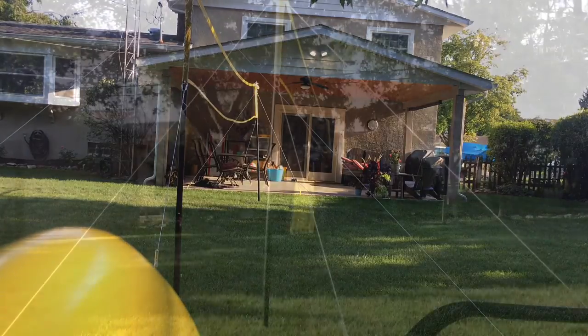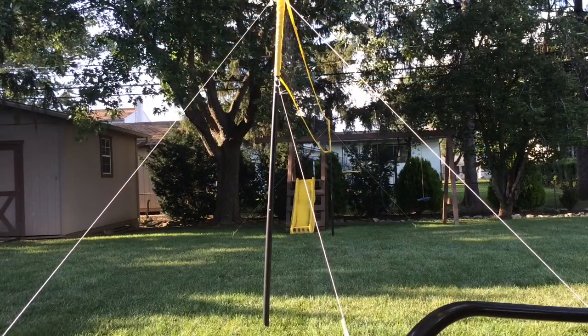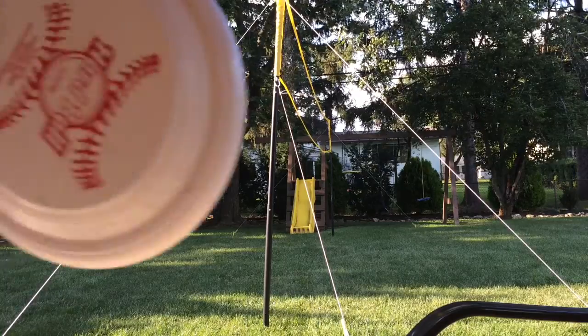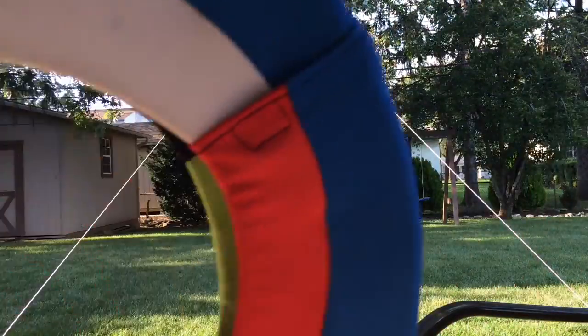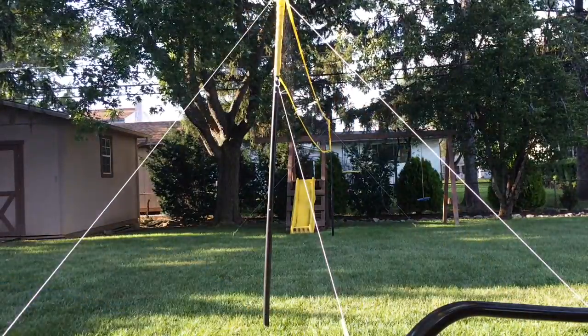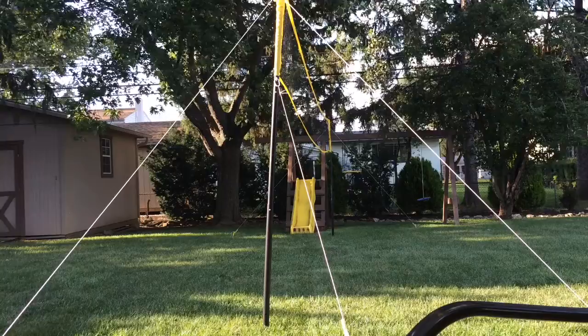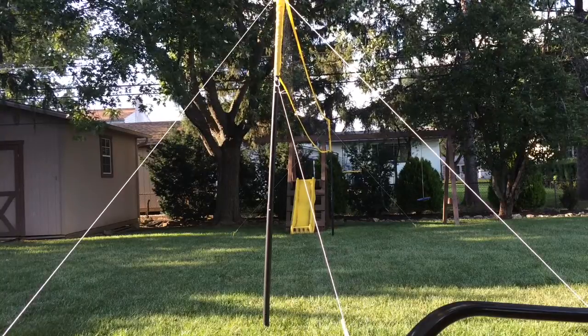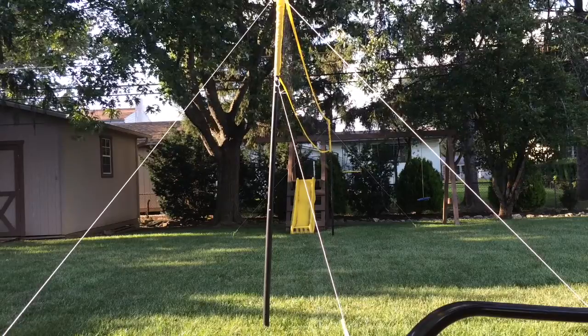Let's go! This is the Frisbee accuracy test. I'm using three Frisbees — a classic plastic one and two different types of Frisbees. I'm going to try to be as close to the slide as possible and throw each Frisbee the same.